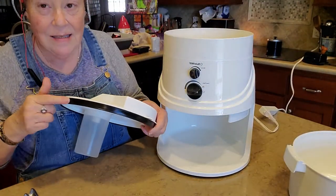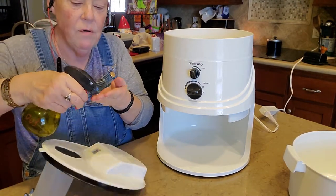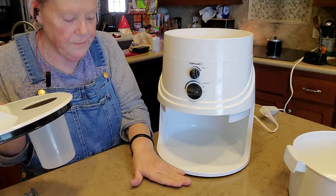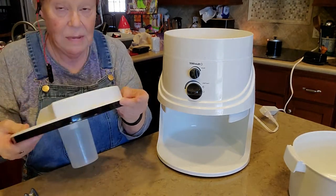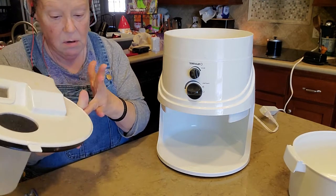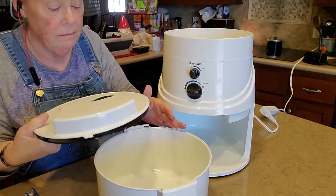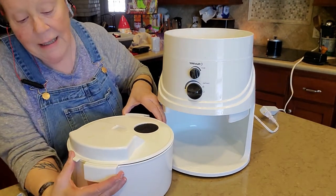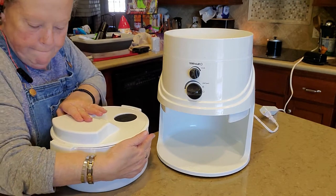It's got a little gasket right here to keep most of the flour from kicking out when it grinds. I take olive oil and oil that little gasket because it makes it go on and off so much easier. Sometimes that thing can get on there and it is a pain to try to get off.